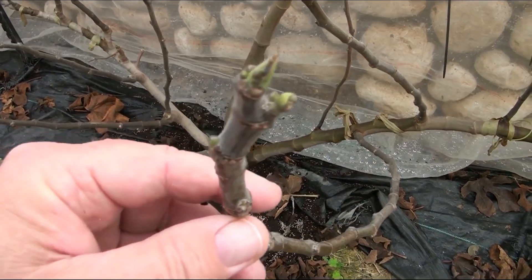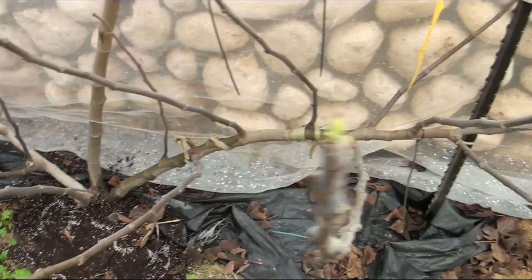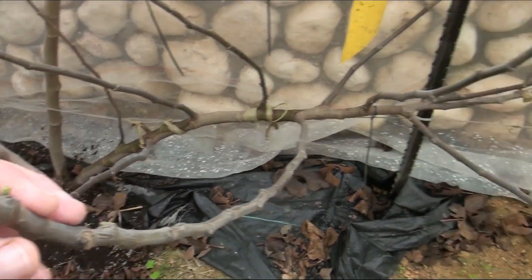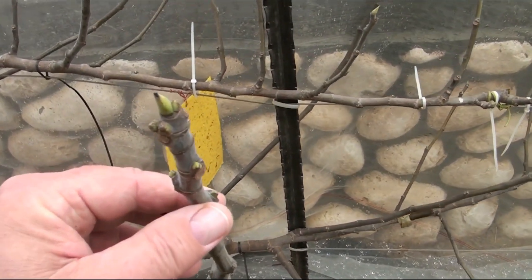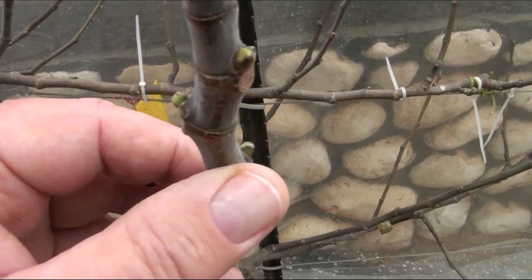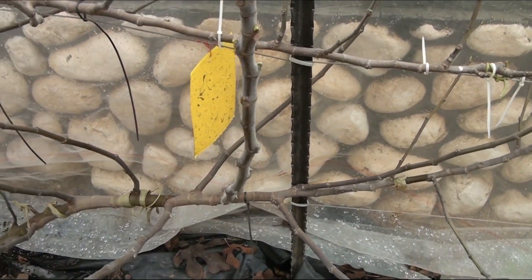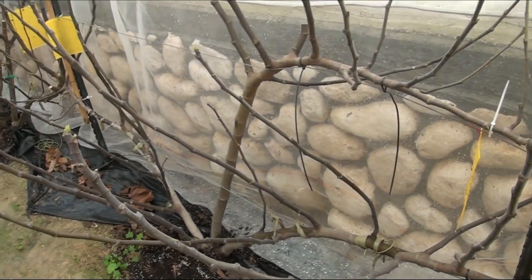Let's look at the apical bud — it is closed. The dormant lateral buds — leaf buds and fig buds — are all sleeping. Let us remember that the Shahmani is also in the dormancy stage. This is probably how it should be at this time of year with all the figs.